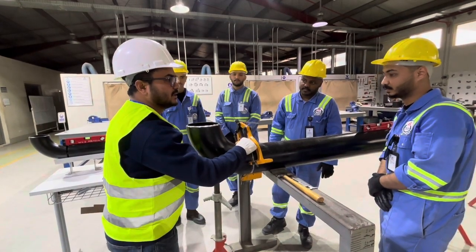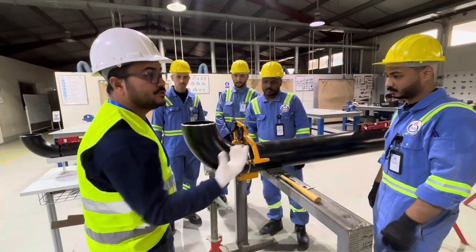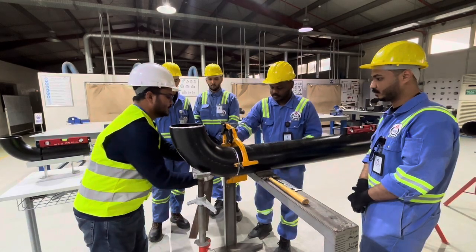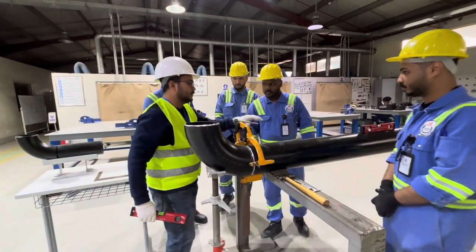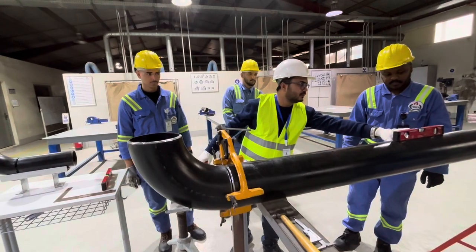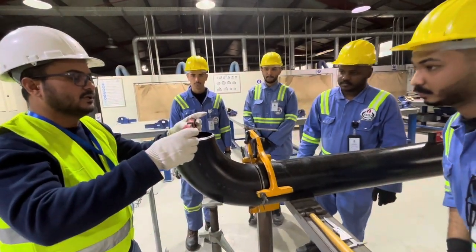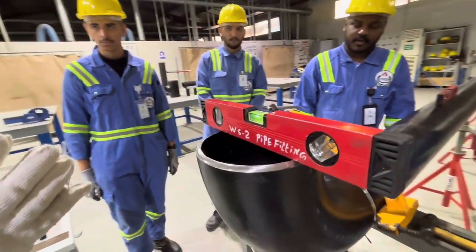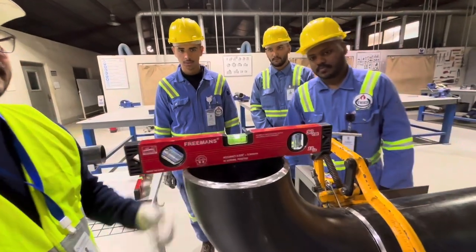Now to check with the spirit level: first, place it on the pipe and confirm the level of the pipe is right. Next, check horizontally — the bubble is in between, which means the alignment is right.